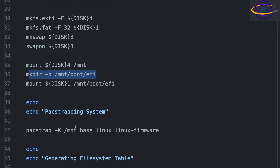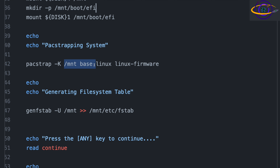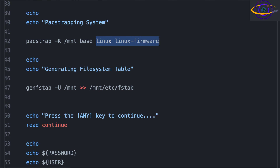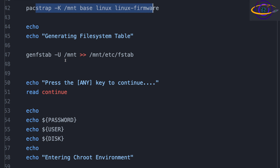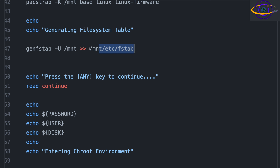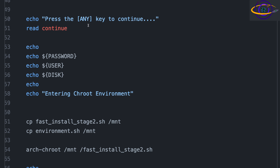After that, we run pacstrap -K /mnt base linux linux-firmware. This installs everything you need to get a basic Arch system up and running — all the basic core stuff. Note that if you're running in a VM, you probably don't need linux-firmware. If you're running a container, both the kernel and the firmware are optional. Then we run genfstab, echo it over to the fstab file on the mounted directory. This is for generating the file system table. Then I echo out debug variables before entering the chroot environment.